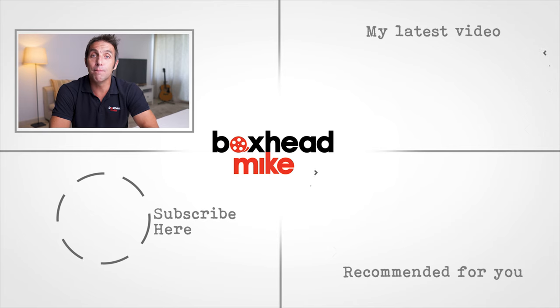For more videos, subscribe and make sure you click the notification bell. Also head over to my YouTube channel where I have a growing library of photography and videography tutorials. I'll see you next time.